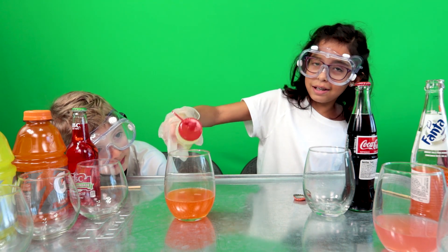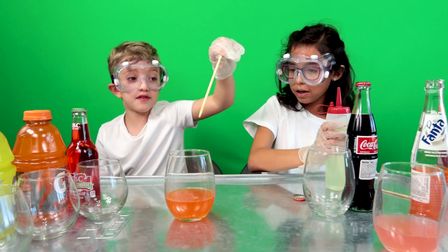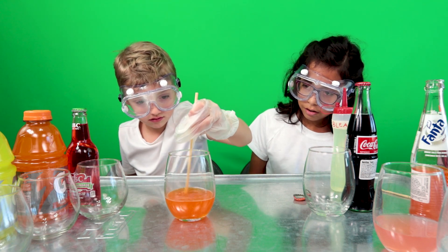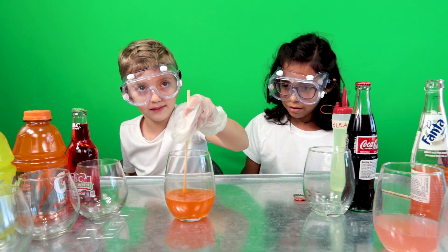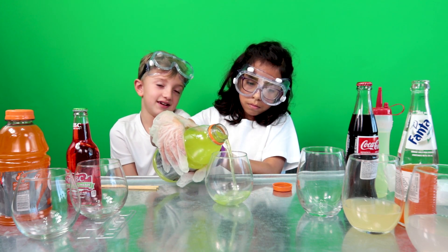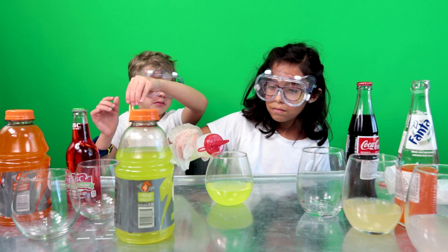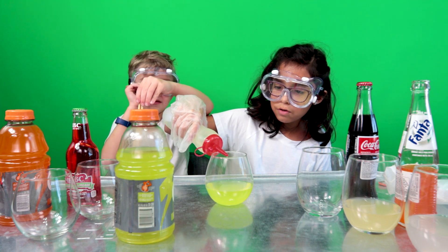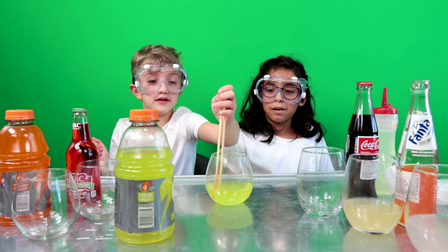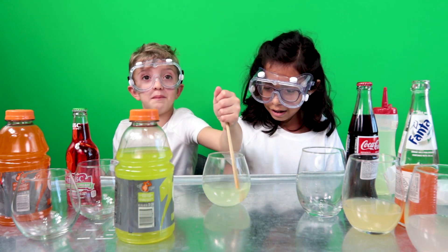Drip, drip, drip — how about five? Two more. Is that good? We said since this is mixed with the blue, it might turn to like a rainbow color. It's making a sound — a bubbly sound? There's no hair in the lid. Drip, drip, drip. Two left. Now double the power! Double the power worked.